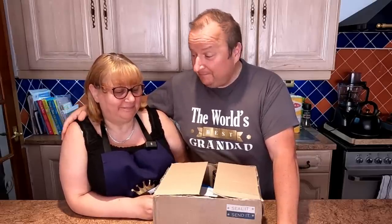Hi folks, we're very happy today. We just received this parcel from the USA — it was a surprise. Florida! Shall we see what's in the box?